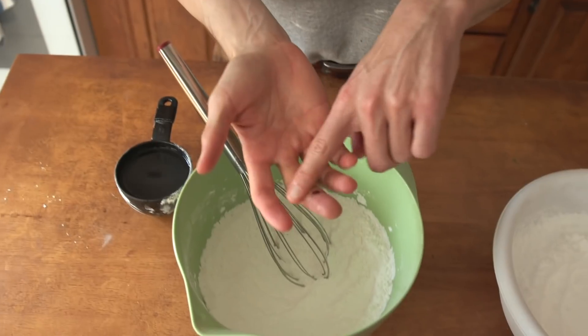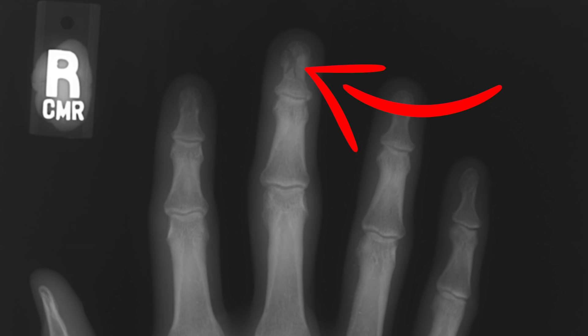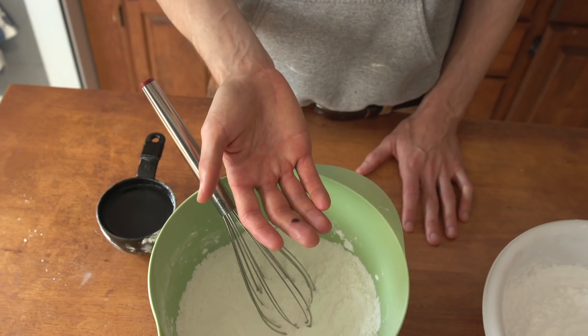I broke my finger — the tip of it — into four pieces. So if you see a big fat puffy finger and me babying it this whole video, it's because I broke it.